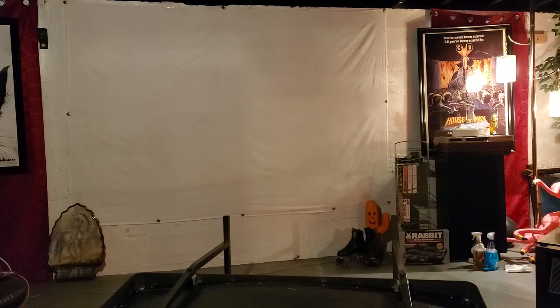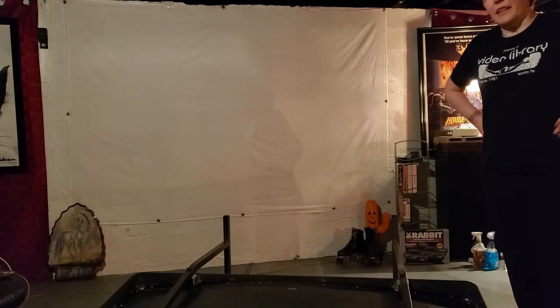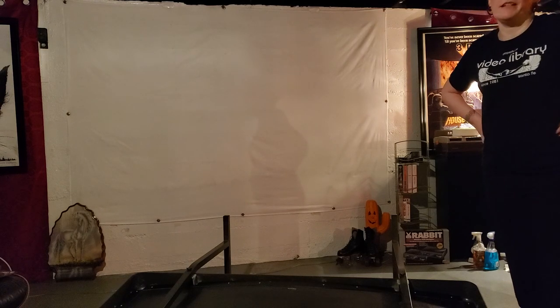Welcome to the electronics geek equivalent of an Amish barn raising. Today, I raise the screen on my vintage Sony KP7220, and you are here.